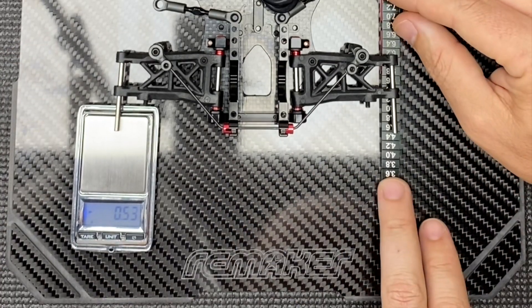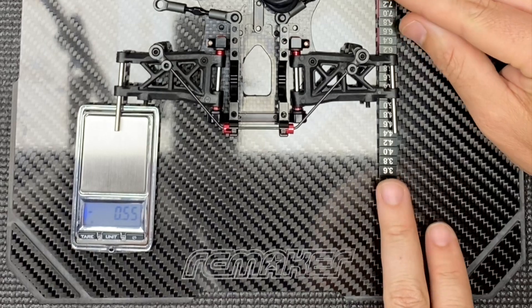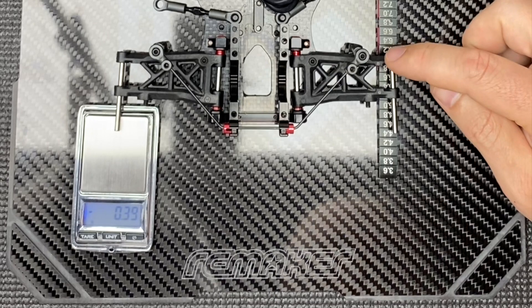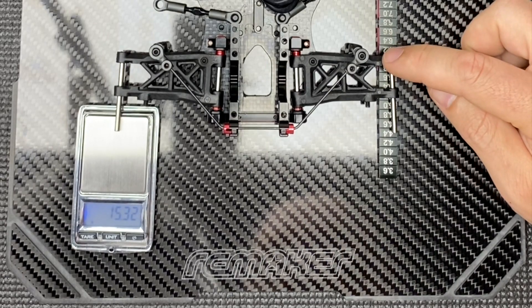Now if we swap to the other side and do the same — press it down onto the six millimetre mark — we've got 15.3 grams. So both sides are pretty close and we're happy with that.